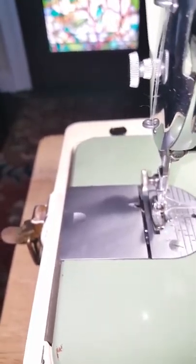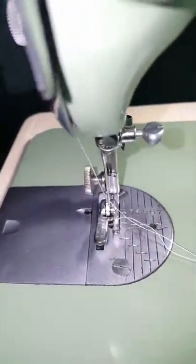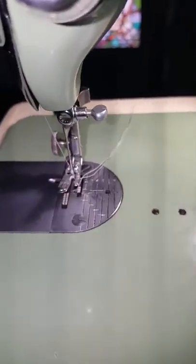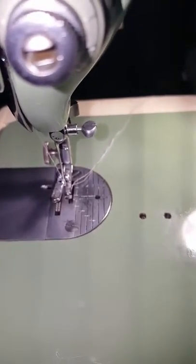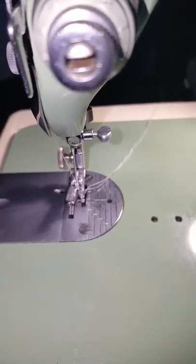Now you can shut the bobbin door all the way. This video is about eight minutes long so I'm going to stop here and start another video for the actual sewing demonstration. Thank you, bye.